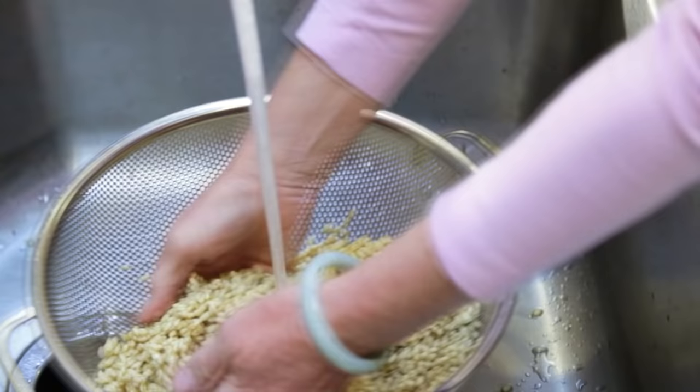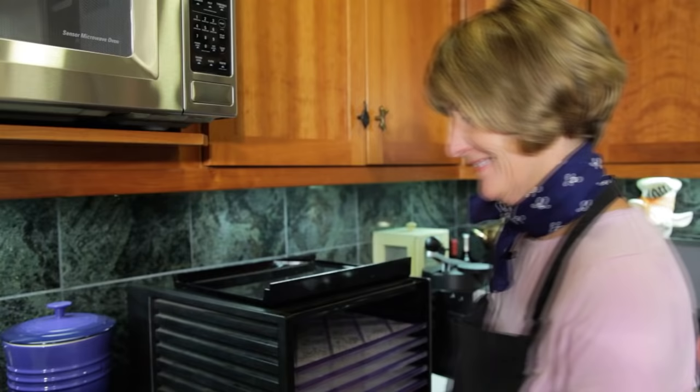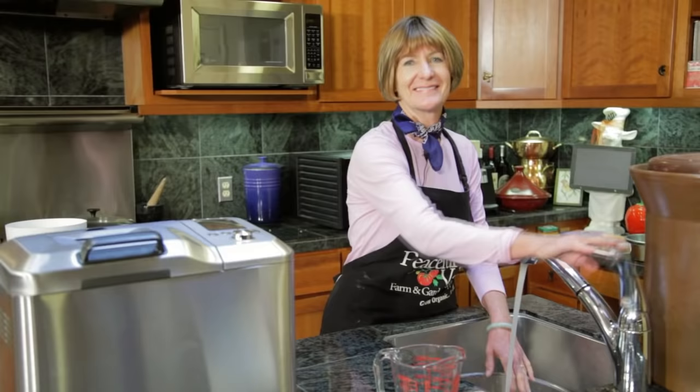Rinse your minimally sprouted wheat thoroughly. Next, we're going to dehydrate the wheat. Spread your wheat on a dehydrating tray up to about an inch thick. Dehydrate at 100 to 110 degrees Fahrenheit until the wheat berries are dry. While the sprouts are dehydrating, I'm going to start another batch of sprouts, since my recipe calls for fresh sprouts as well.